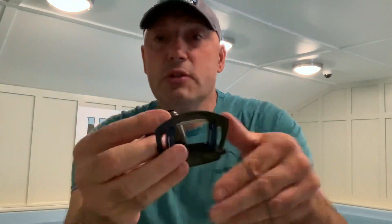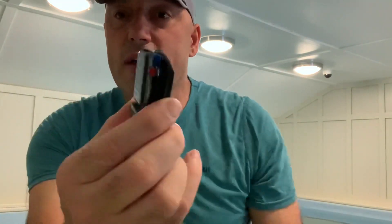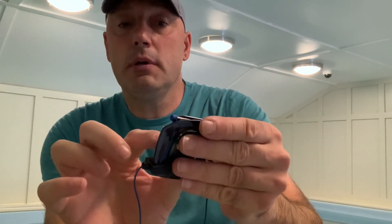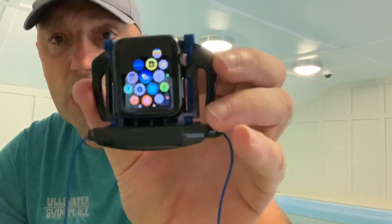I charged this as soon as I got it out of the packet so it's fully charged. Now it's got a neat little attachment — I'm just going to push up on there and it should just snap into place. There it is, snapped in. Now that can go onto my goggles strap. I've already downloaded the app — you can just about see it, that one in the top corner — that's the H2Audio app.